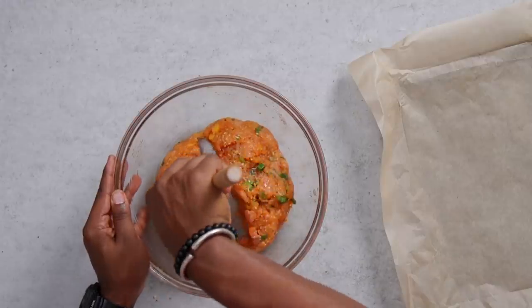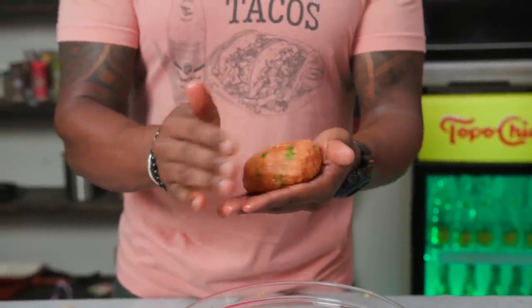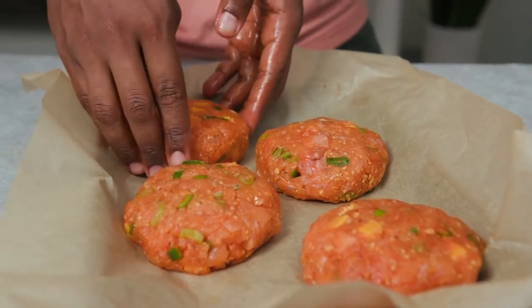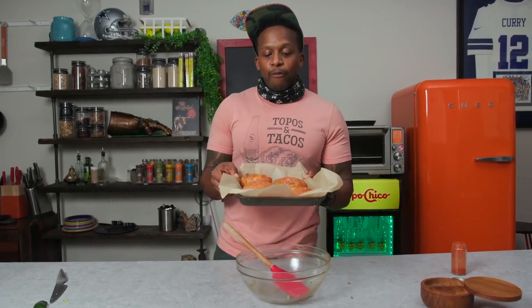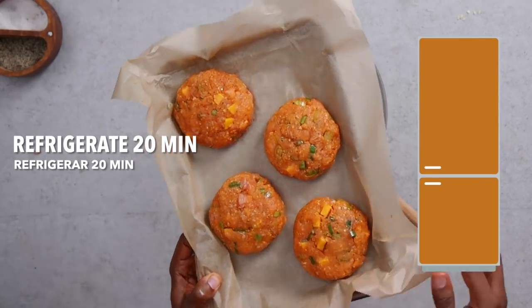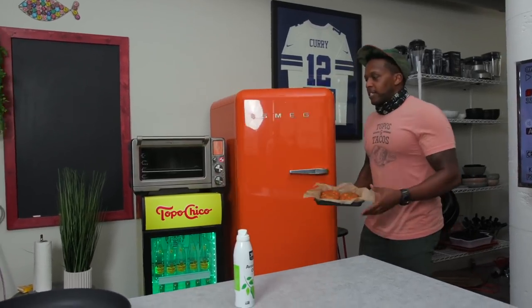Now we are going to divide these up into some mega salmon burgers. Shape them and then create your burger. Now even though these are sticky and ready to go, I really advise you to store these in the fridge for about 20 minutes before cooking them up on the grill or in the skillet. And after about 20 minutes, get these bad boys out — they're looking amazing.